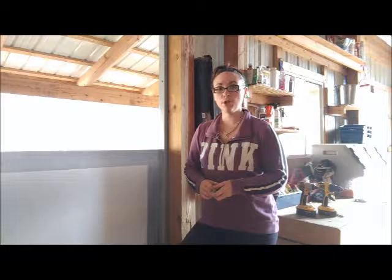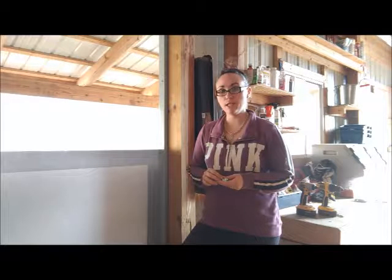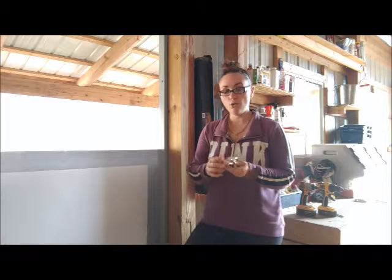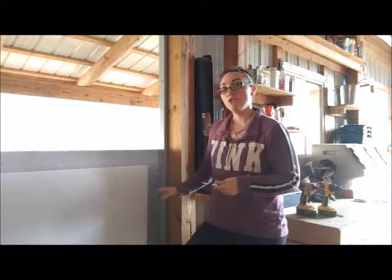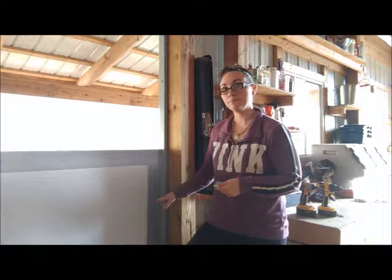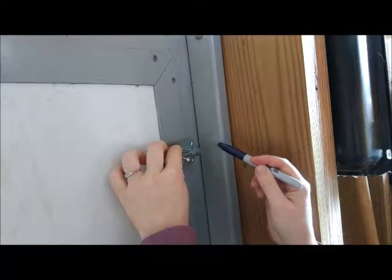After a couple trips to the hardware store and some trial and error with the outside latch, I actually decided that it would be a lot easier to latch and lock it from the inside. So I went to the hardware store and I got this slide latch. I'm going to install it low enough so the goats don't have access to it. First I'm going to mark with a Sharpie where I'm going to put my latch and then I'm going to drill some pilot holes.